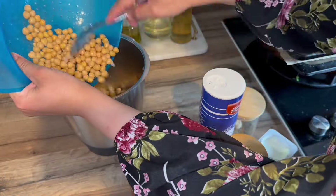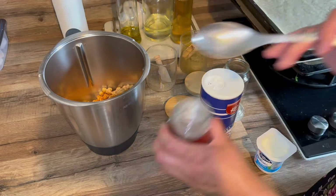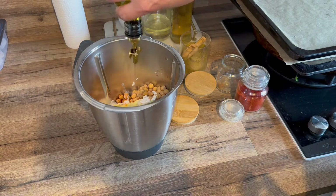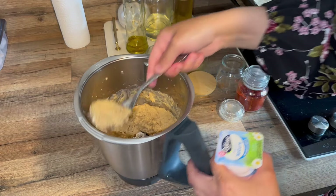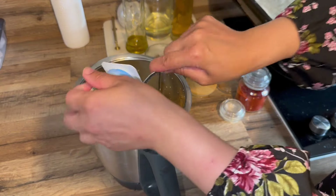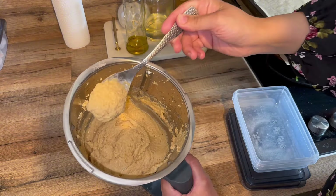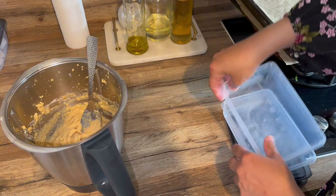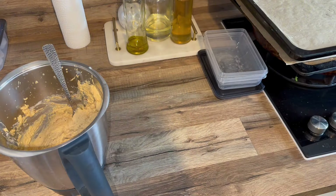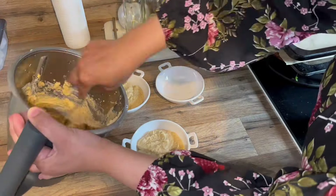Maintenant on passe au hummus — franchement c'est trop trop bon ! Je voulais partager cette recette depuis longtemps. J'ai une grosse boîte de pois chiches, j'assaisonne avec du sel, du poivre, du cumin, du paprika et un mélange d'épices aux herbes de Provence — très très bon, ça rehausse le goût. Un yaourt nature et de l'huile d'olive, on mixe bien. La texture était trop épaisse, alors j'ai rajouté un deuxième yaourt. Pour une grosse boîte de pois chiches, il faut deux yaourts nature.